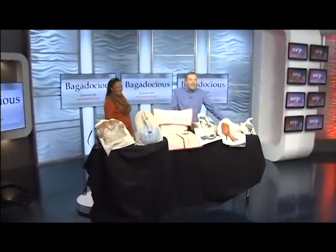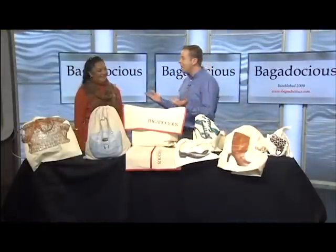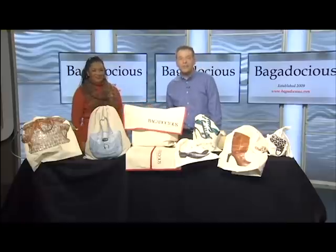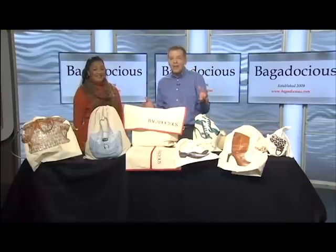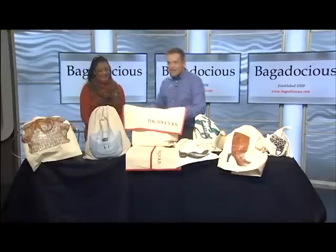Good Sunday morning everyone. A couple of hot items for Christmas gifts: handbags and shoes. But how do you protect all those items? A Frisco mother of five has created a business by solving a problem, and now women everywhere are wanting this product. Hi, how are you doing?